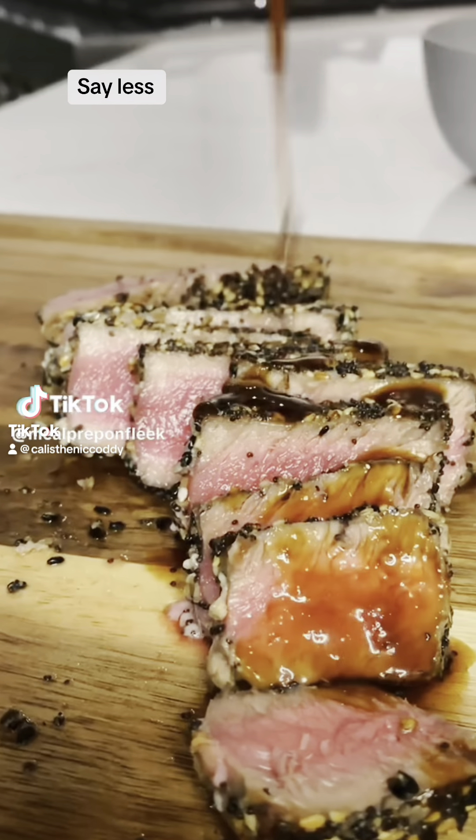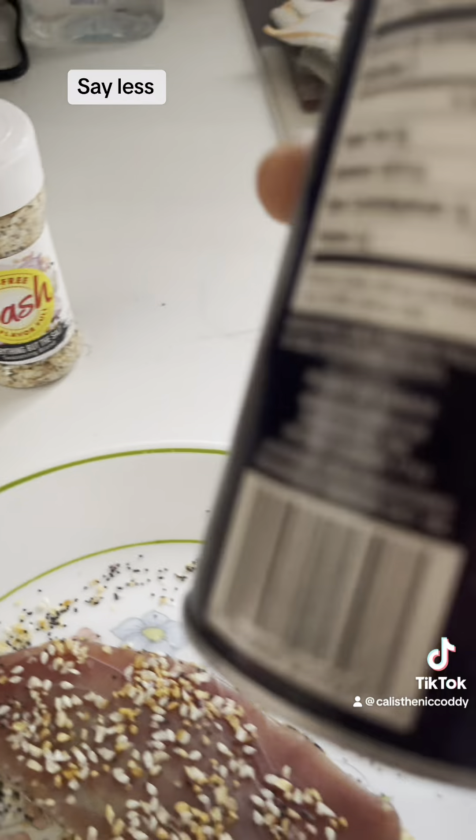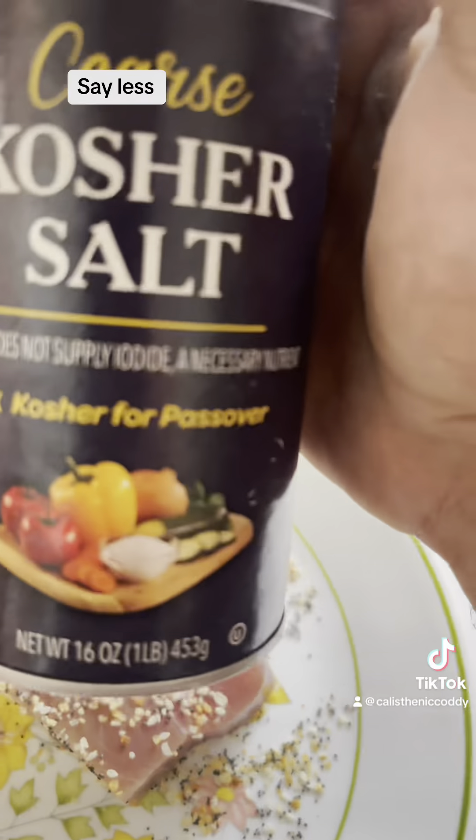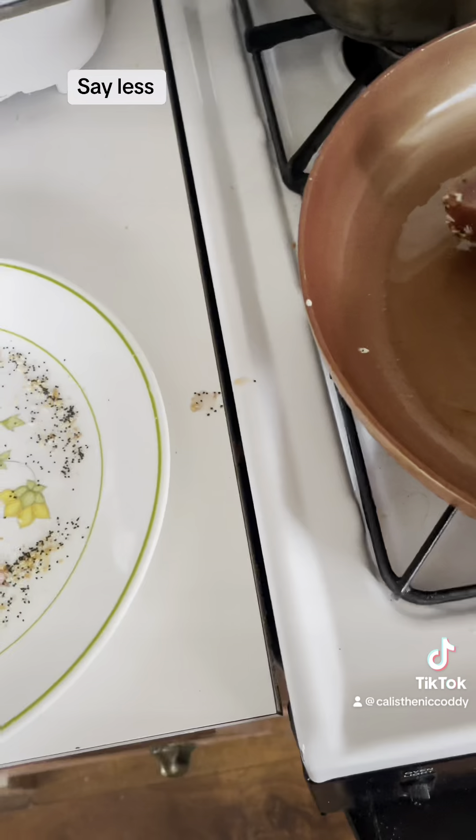Let's make perfectly seared sizzle fish ahi tuna. I'm going to use everything bagel seasoning blend and some kosher salt. Take your tuna 45 seconds each side.